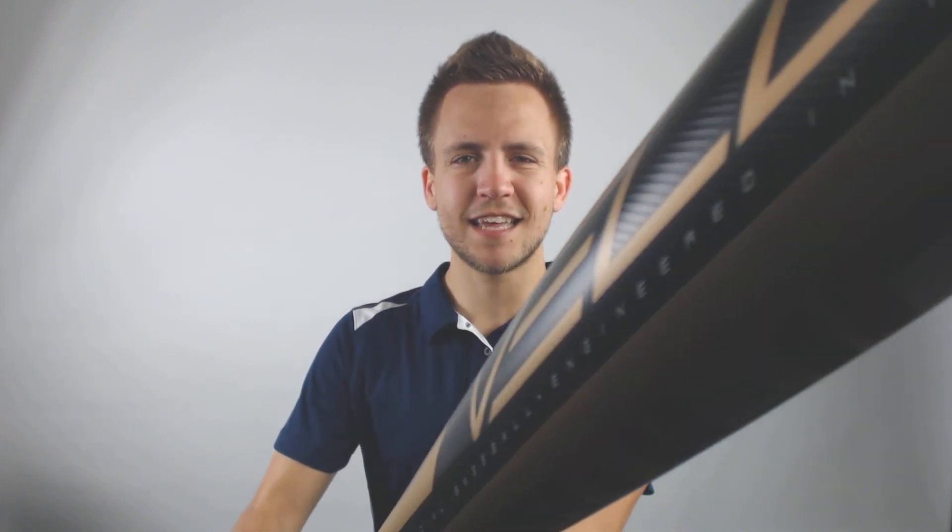Now if you're looking to pick up your 2019 Rawlings Velo BB Core Baseball Bat today with a 1 year manufacturing warranty and free shipping, visit JustBats.com. And remember with JustBats.com, we're with you from click to hit.